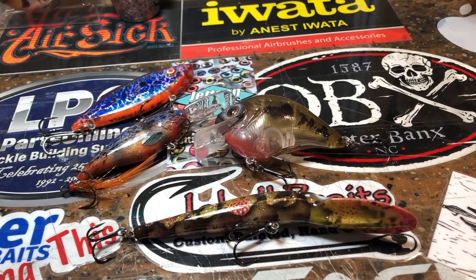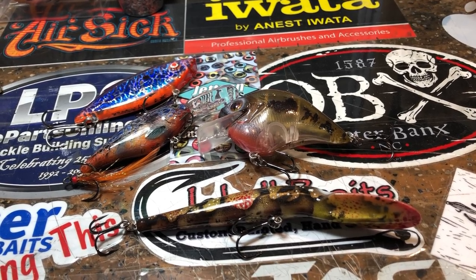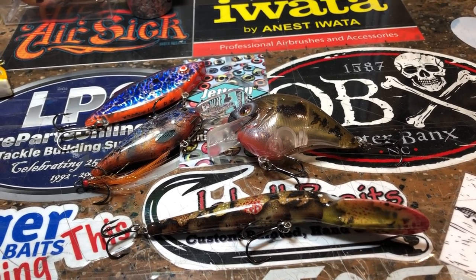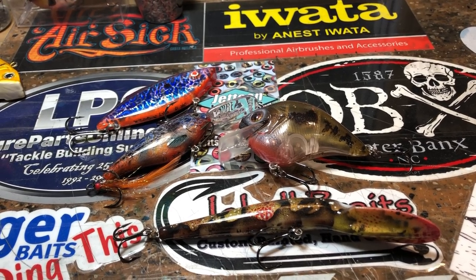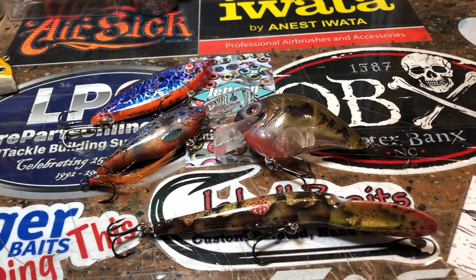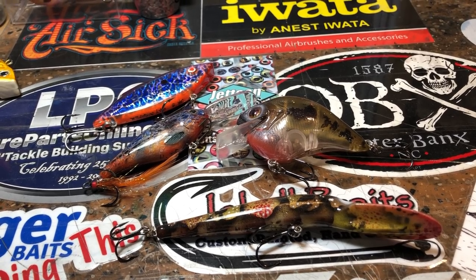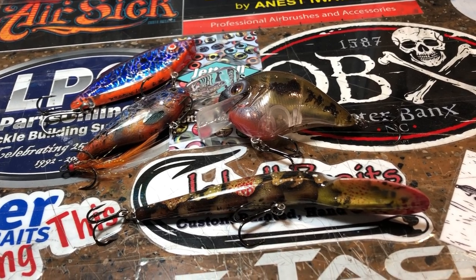Hey y'all, it's Friday again and it feels like the new year is flying by already - it's already January the fourth. I'm excited about this year. I think it's gonna be a really good year for bass fishing, multi-species fishing, just for the industry in general. There's a lot of new excitement and buzz with Major League Fishing popping off this year and a whole bunch of really cool innovative stuff going on on YouTube.